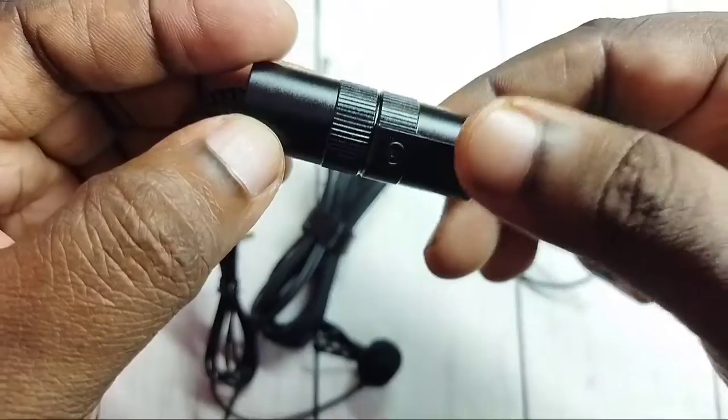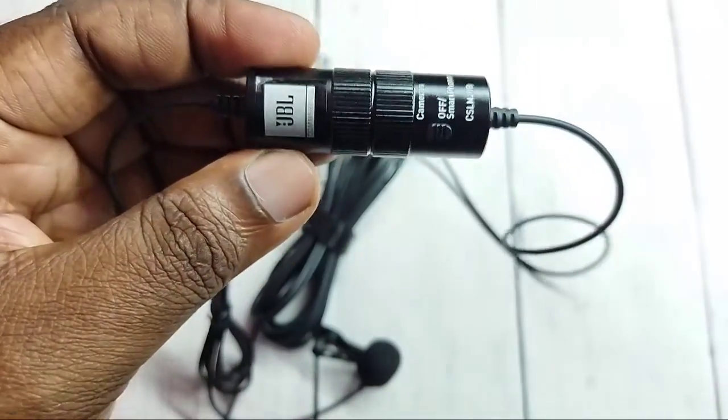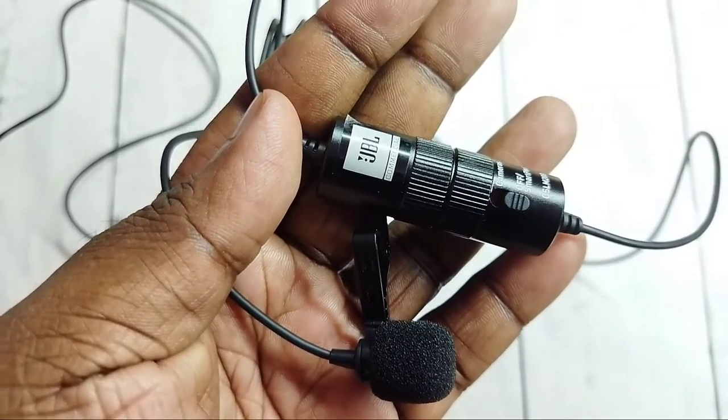Okay, so done. Then we can close it. This way we can replace the battery of this JBL microphone. It's very easy. Please try this. Finally, thank you.